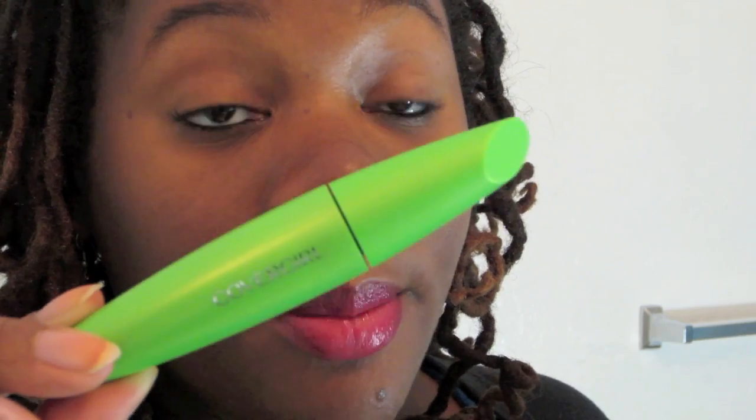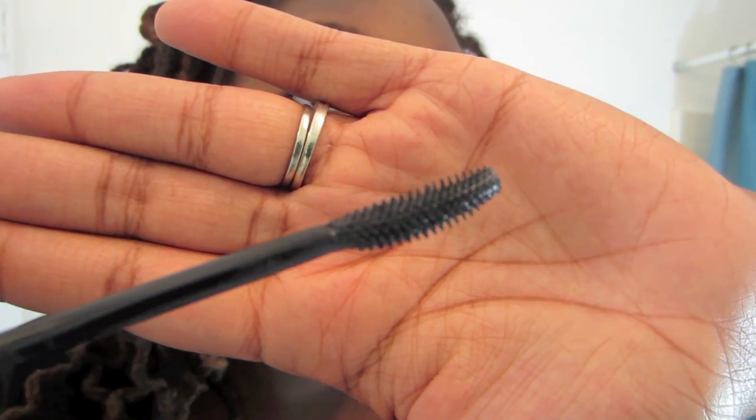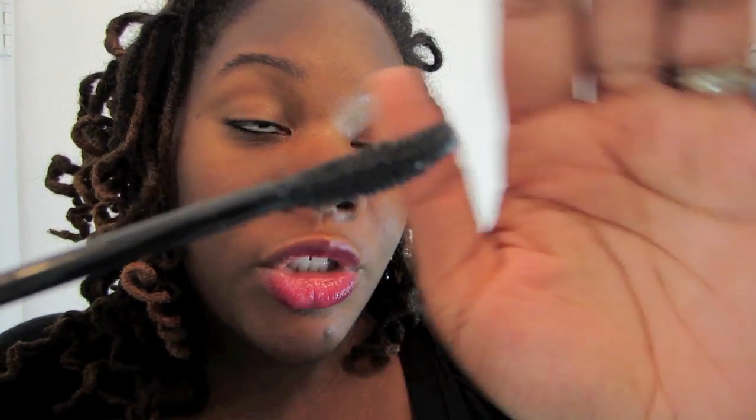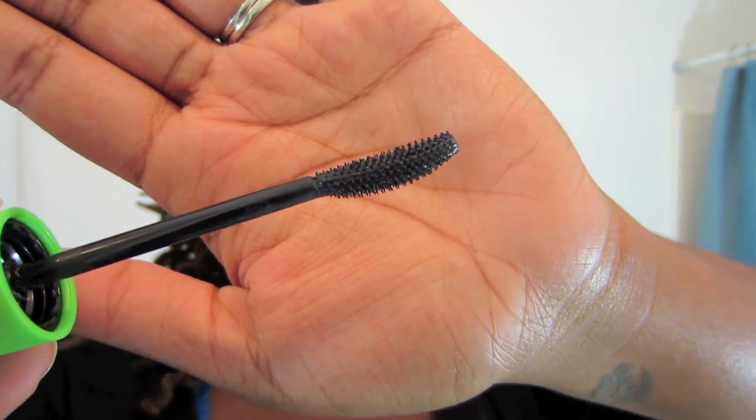It's supposed to give you volume and length but with zero clumps, meaning you can apply 30 coats and it still won't clump. The only way to find out for sure if this actually works with 30 coats is to actually apply 30 coats. I've never applied 30 coats of mascara in my life, but right here today, I'm going to do it. The bristles are pretty nice and well-defined. It's similar to all the other Lash Blast wands, except it's got a little curve to it, which doesn't make or break mascara for me — all it does is help you get a little bit more into your lashes.